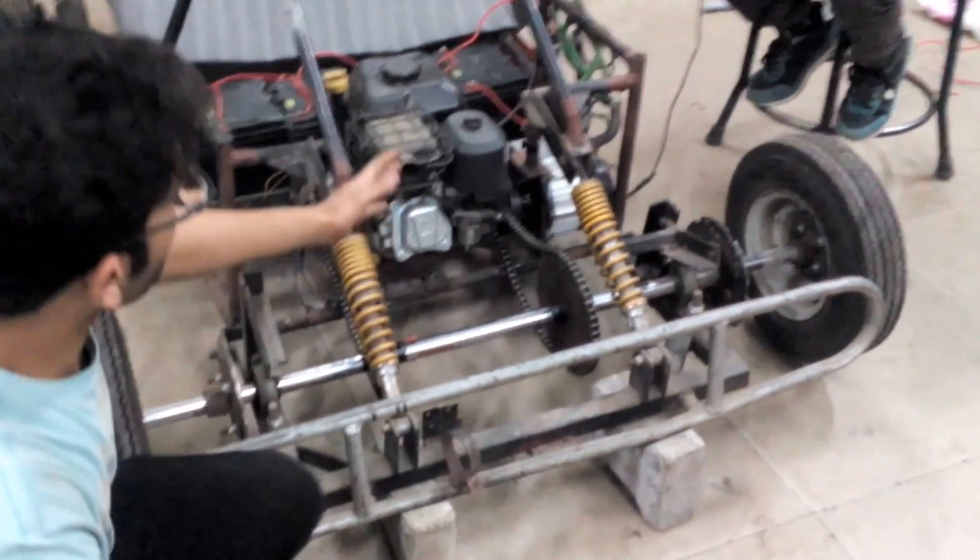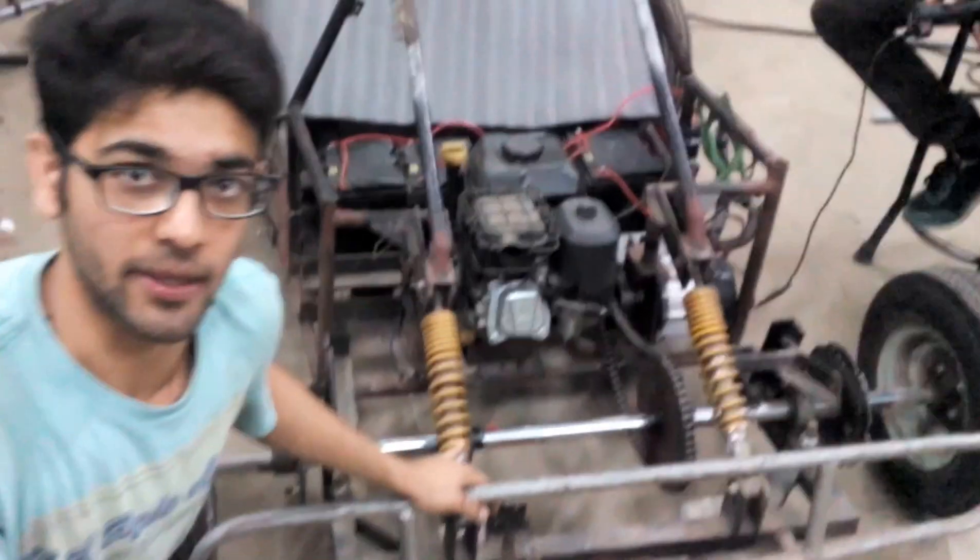Sir, here this is our hybrid transmission system prototype. This is a pretty steady engine of 208cc. Here this is an electric motor of 48 volt, 850 watts, being connected with a controller and attached with 4 batteries of 12 volt in a series of 48 volts. Now our ambition is to make a hybrid transmission system possible.